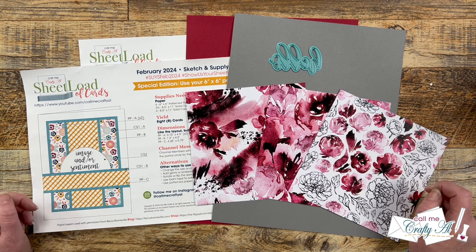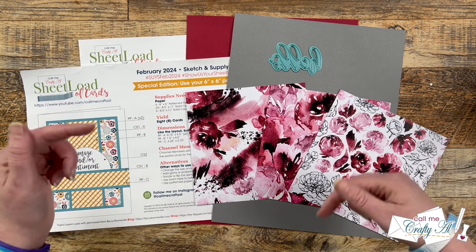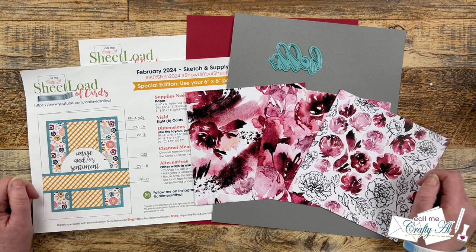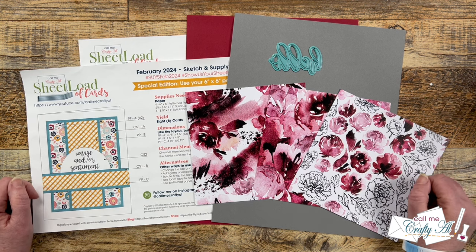If you haven't yet seen the debut video where I tell you how to download the free printable, it will be linked in the description box below. If you want to see how I made my first set in the process video, I also have a link down there. Before I show you how I'm going to switch up the set today, I want to show you some of the cards I've made with the printable.